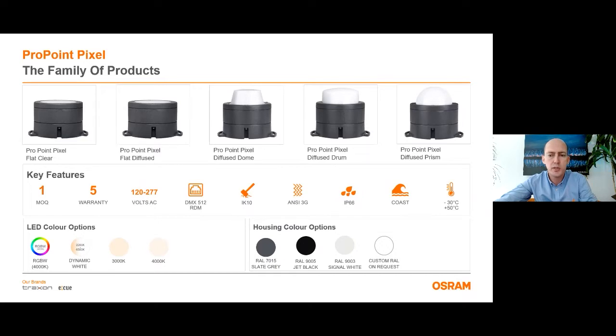Cover lenses are all UV stable polycarbonate. Approximate weight is 1.4 kilograms and the body material is die cast aluminum. ProPoint Pixel family has a lot of options which you can choose. For the LED color options, the RGB white version has a 4000 Kelvin individually controlled white LED and it has four separate controllable channels. The dynamic white version changes CCT between 2200 Kelvin to 6500 Kelvin and it has two controllable channels. For the white CCTs, standard products are 3000 Kelvin and 4000 Kelvin and this version has one controllable channel. Upon custom requests, white CCT options and amber colors are also available. For housing color options, the product has three standard finishes: gray, black, and white. For custom finishes, please contact us.